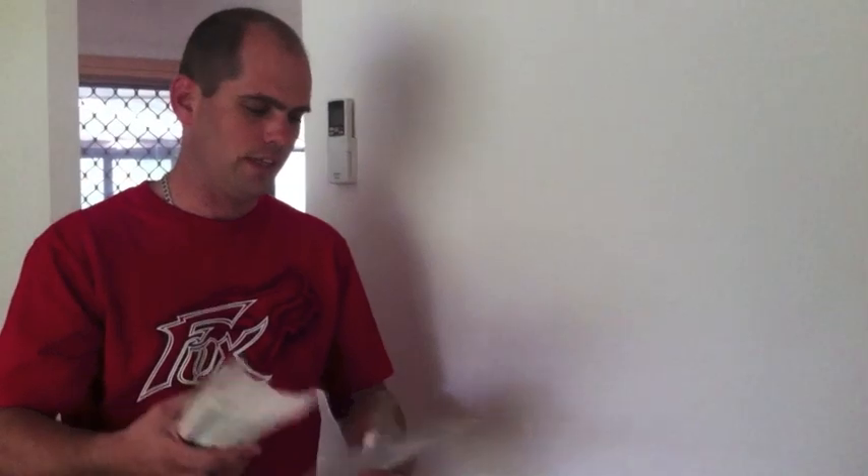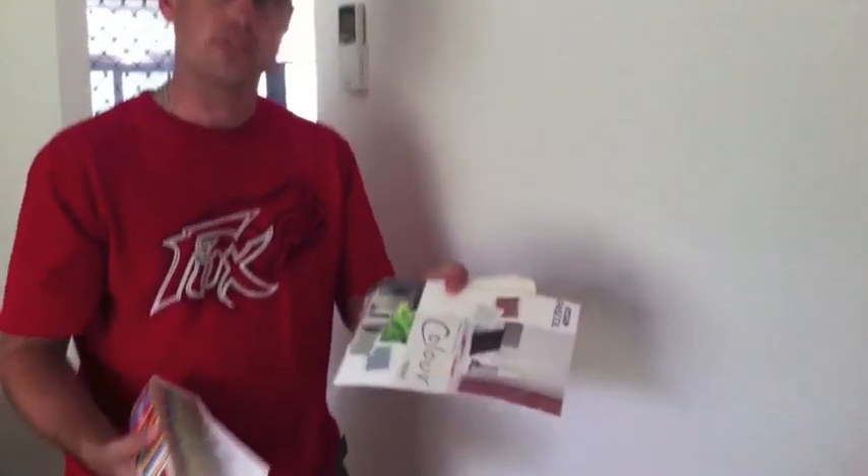G'day YouTube. It's a quick video on matching colours. I've got some fan decks here, some colour chips and a colour chart.